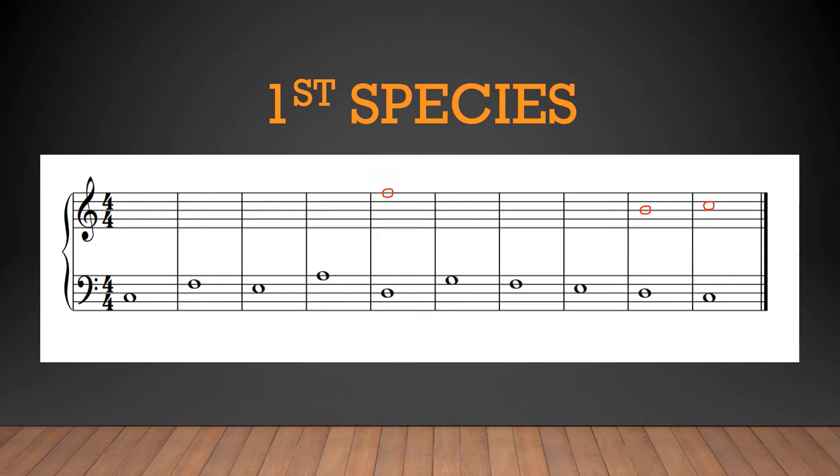Now that we've chosen our climax, I like to ask myself: how can I make this arrival satisfying? I recommend watching my first counterpoint video on exploiting dissonance before moving on here — otherwise, what I'm about to discuss may confuse you. Back to our climax.